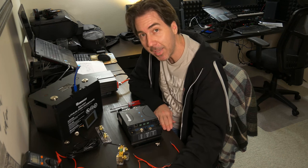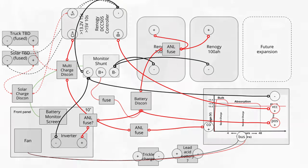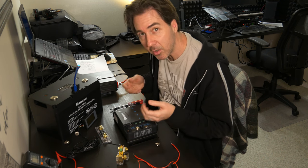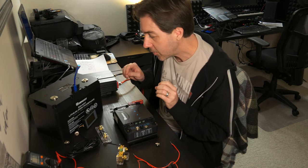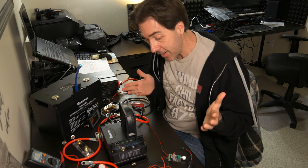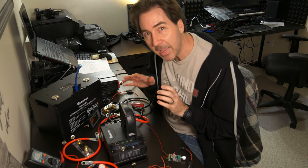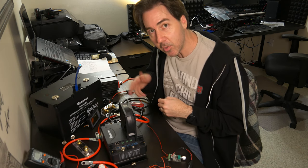This is where things get a little complicated and I have to refer to my wiring diagram. Here's the basics: the charge controller takes power coming in from shore power, the truck's alternator, or solar, and figures out the right voltage and amperage to charge the battery optimally. One important component of this system is also going to be a fan, because all of these things are going to be in a somewhat enclosed area and electronics are very heat-sensitive, so it's good to keep that airflow going.